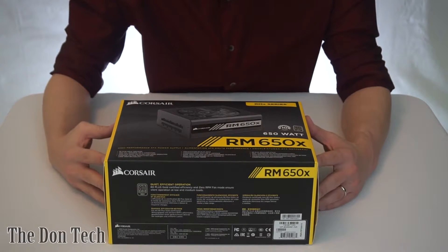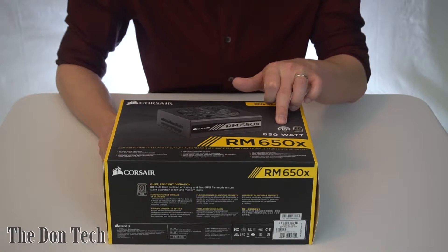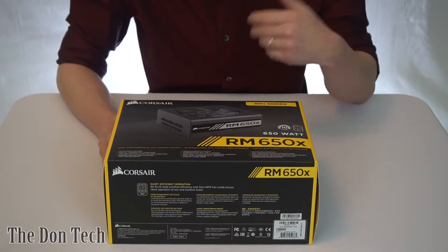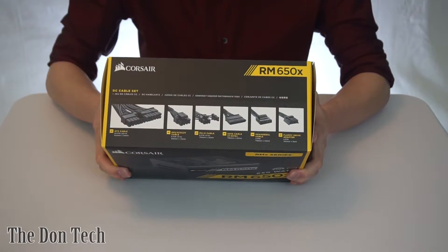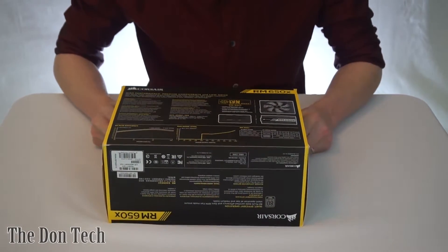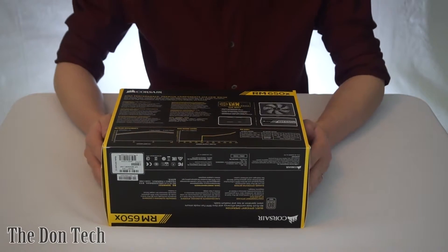Getting started on the outside of the box, it's going to tell you the specifications, 10-year warranty which is very important, 80 plus gold rating, what series it has, if it's fully modular or not — this one is completely modular — and if it's going to be completely low noise. This one has a fan that does not spin whatsoever when you're actually running it under low enough load.